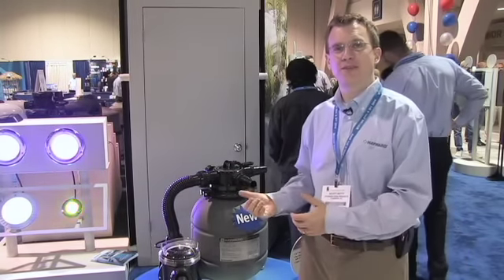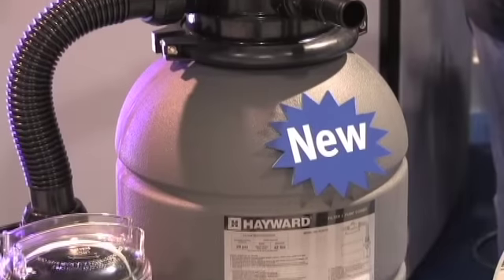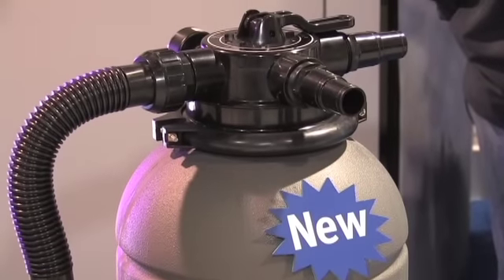Hi, I'm Scott Petty, Product Manager for Pumps and Above Ground Equipment for Hayward Pool Products. I'm here to talk about the VL Series Above Ground Sand Filter System. It is a new system that we introduced this year for the above ground market, including the very popular soft-sided pools.